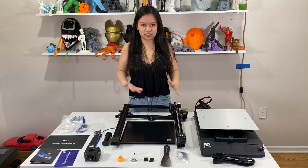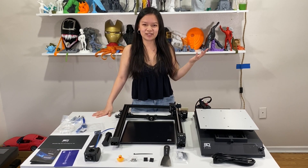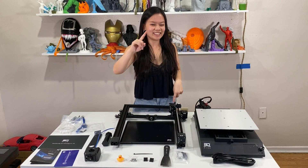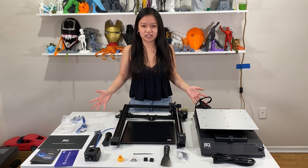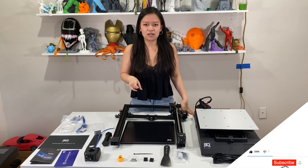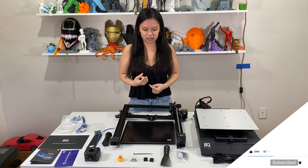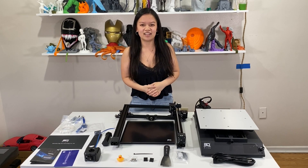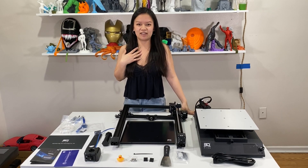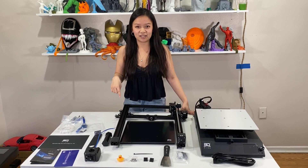Thanks so much for watching this video — we have our entire printer, the BQ B1 SE Plus, laid out in front of us. I hope you really liked this video. If you did, don't forget to give us a like and hit the subscribe button down below. As you can see, this printer doesn't have too many parts, but we will be doing a step-by-step assembly video in a couple of weeks — we'll take you from scratch all the way to your very first print. By the way, we just hit 5k on YouTube, so thank you guys so much. Don't forget to check out our Instagram and TikTok at 3D Printing Doctor — all links are in the description below. See you for the next video!